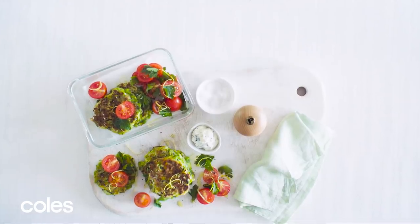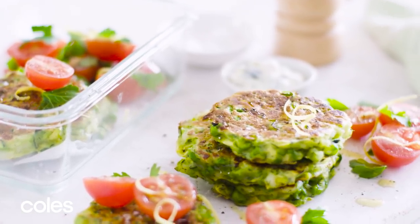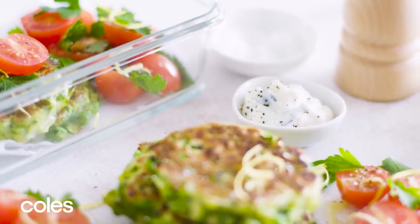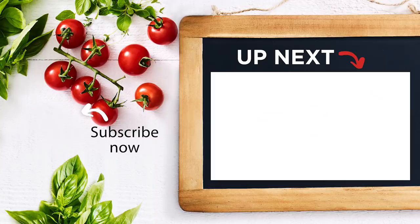Transfer to a plate and repeat with the remaining mixture to make 3 more fritters. Serve with fresh tomato, parsley and tzatziki, or pop them in an airtight container and freeze for up to three months. We'll see you next time.